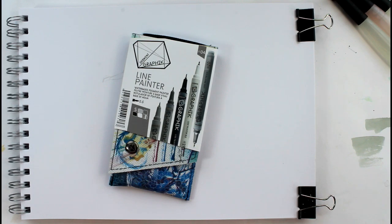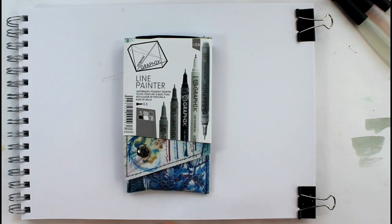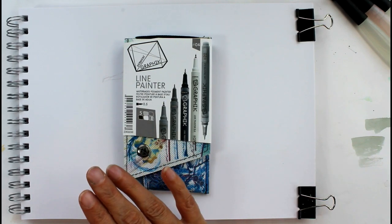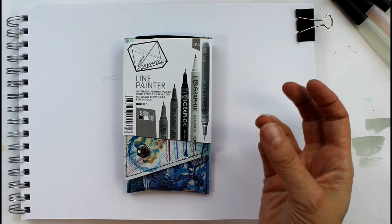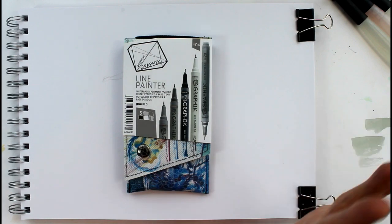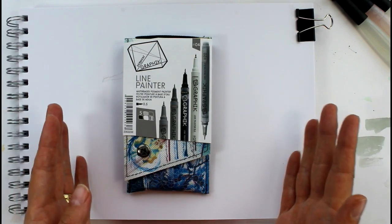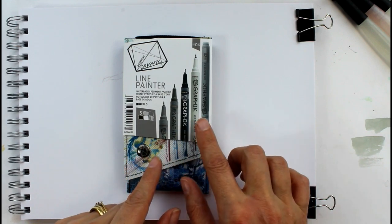Hello and welcome to my channel! In today's video I'm going to be taking a look at these line painters. They're from Derwent and they're called Graphic, and they're like a paint in a pen. I've never used these before, this is the first time for me. There are several different colours and I decided to go with just a basic colour set of some greys and black and white.